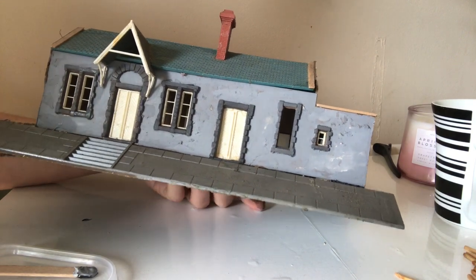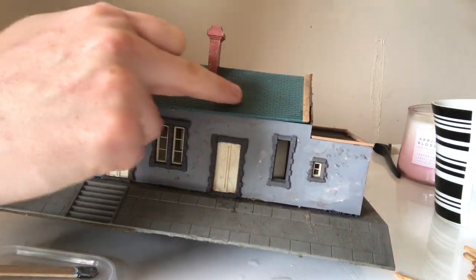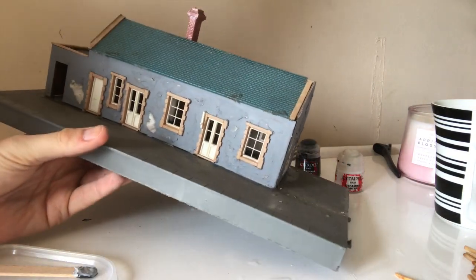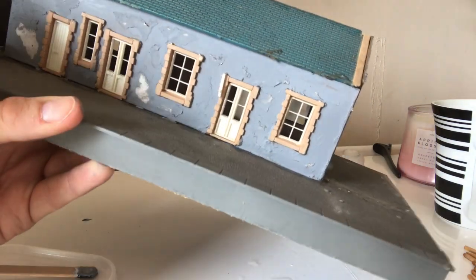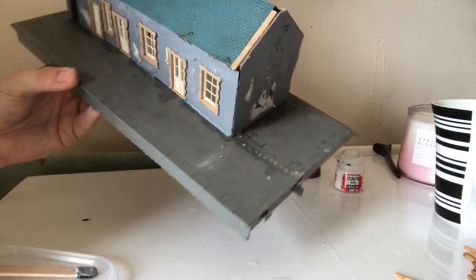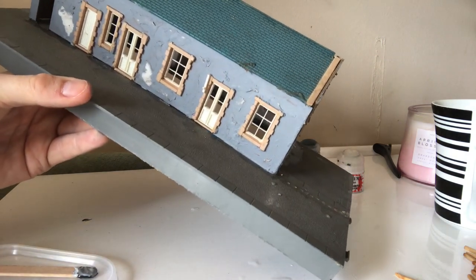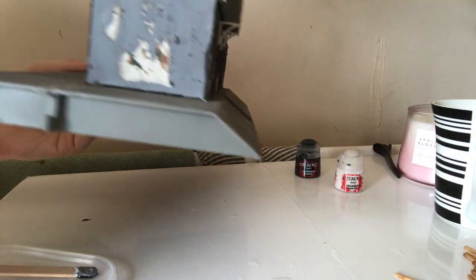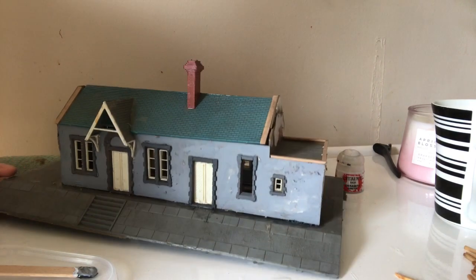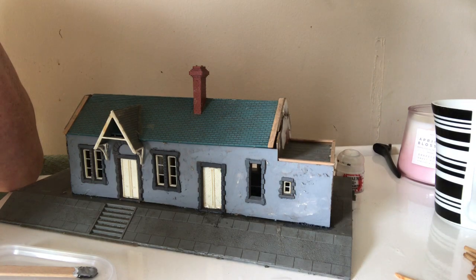Thank you very much for checking it out. I'm going to do a part two where we'll fix up the roof — a lot more to do with the roof, the chimney pot, and maybe try to put a bird's nest on the chimney pot, something I've been thinking about. I'm going to put filling around the bottom edge of the station building, maybe do something on the platform, and maybe put posters on the walls. It's a work in progress and we will get back to it in another episode. So thank you for tuning in — if you like this, please put a like on the video, subscribe, comment, and I'll catch you all in episode two.